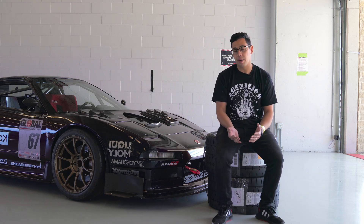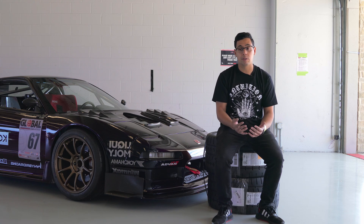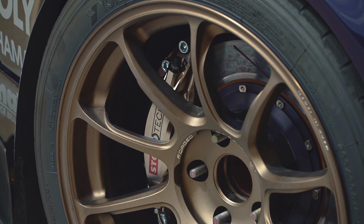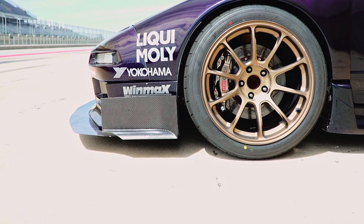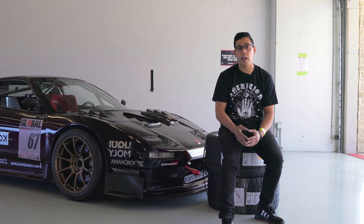We are switching to KW Competition dampers later in the season. We've kind of maxed out the Club Sports but they've been really good to us — the car handles incredibly well, absorbs bumps very well, and realistically the only reason we are switching is just to get them a little bit lighter. For braking we have a Stoptec Trophy Kit front and rear — an ST40 caliper with the same size rotors front and rear. The piston sizes on the calipers are all designed custom for the NSX. Around that we have a set of Rays ZE40 wheels wrapped with Yokohama AO52 tires, which are our tire of choice. They are the spec tire for Super Lap Battle and Global Time Attack, but we run them pretty much constantly.